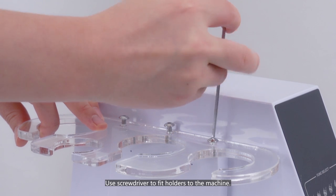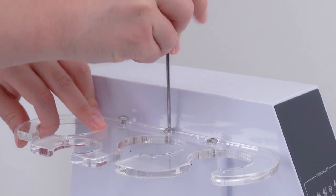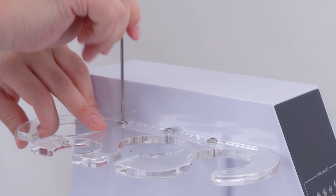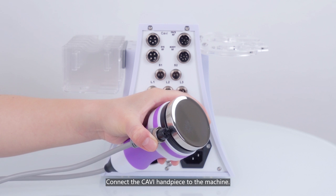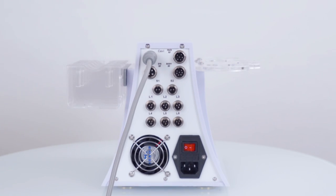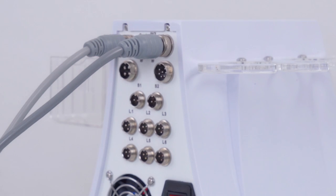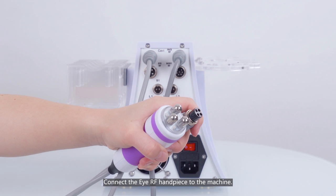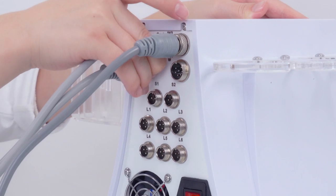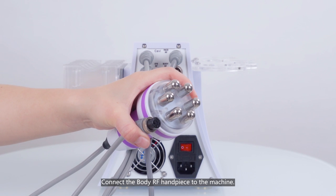Use a screwdriver to fit the holders to the machine. Connect the cavi handpiece to the machine. Connect the face RF handpiece to the machine. Connect the eye RF handpiece to the machine. Connect the body RF handpiece to the machine.